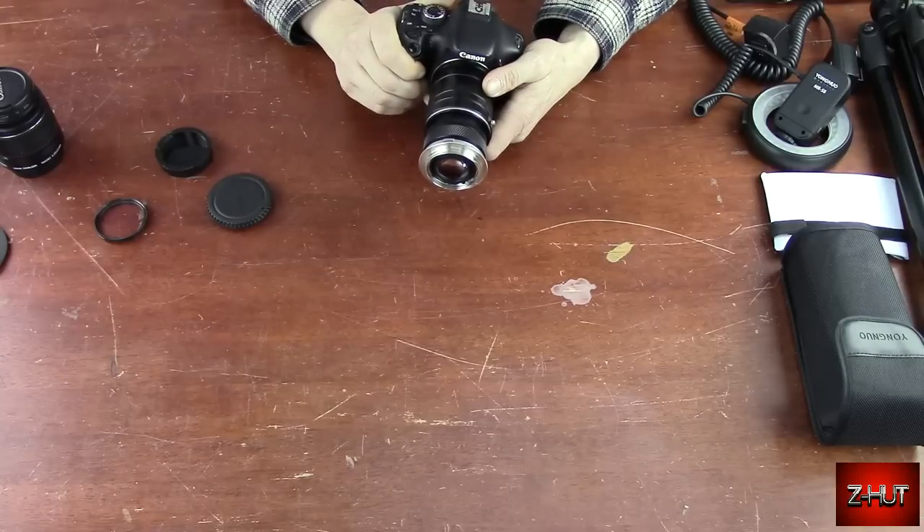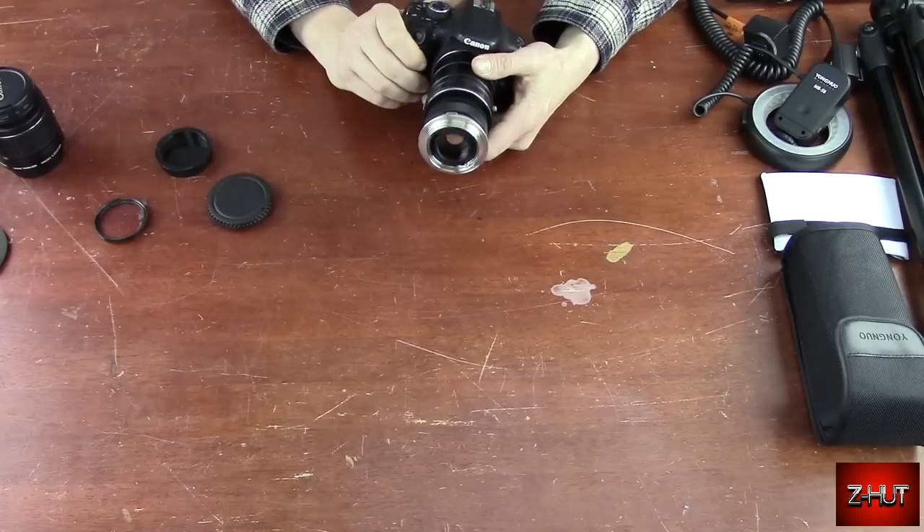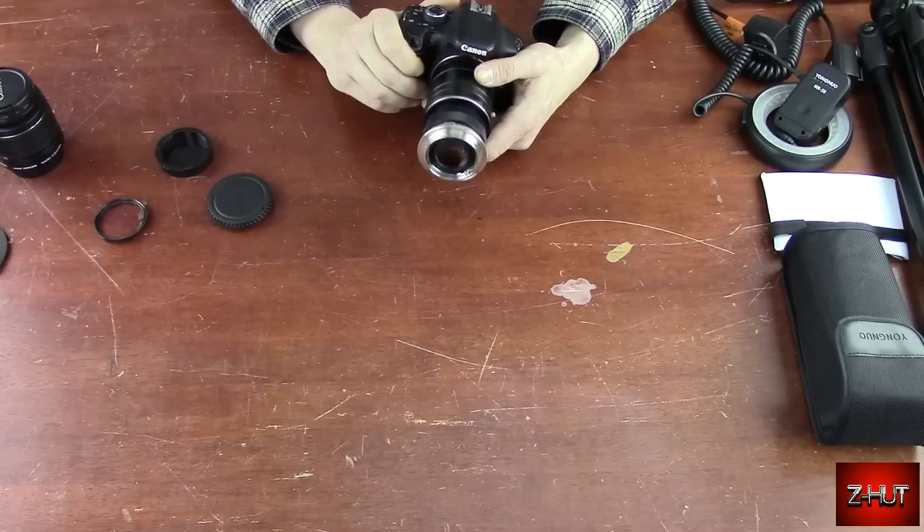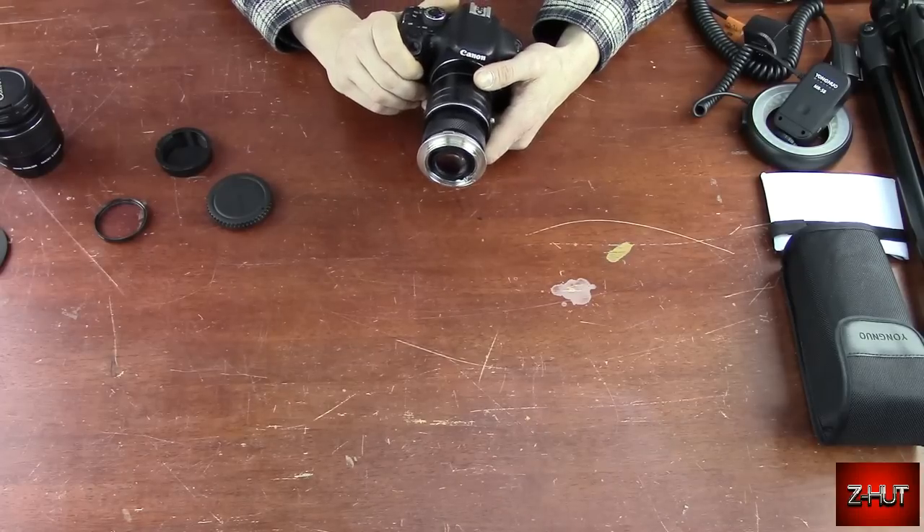Have the lens reversed and use the extension tubes. Now, your depth of field is going to be very, very small — I'm talking like a couple sheets of paper. So if you're going to go this route, you probably wouldn't want to use this for taking a picture of an insect that's going to move. This would be more for taking pictures of moss or a leaf where you want to see the veins really well. You'll probably want to use stacking software.